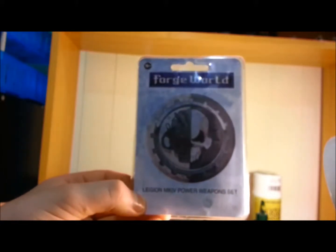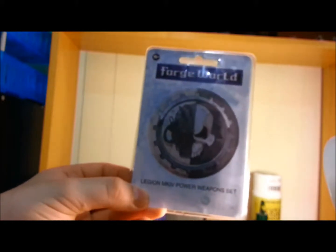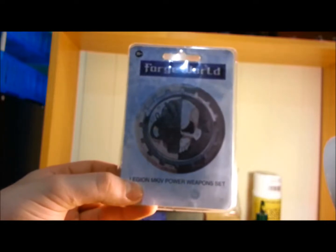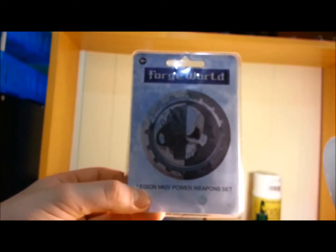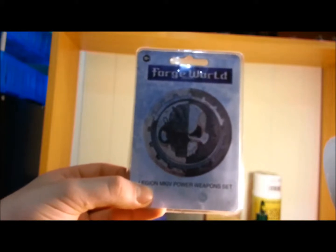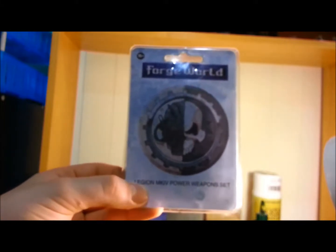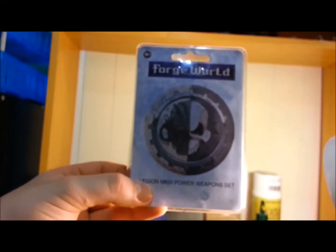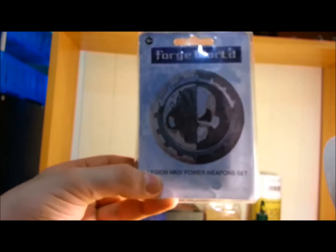The second thing in here is a Legion Mk IV Power Weapon Set, and I'm really keen to see what's inside this one. I've been wanting some specific weapons I'm going to be working on. I wish they'd come out with one of the Mk II or Mk III sets first, as those are lots of my favourite styles of armour. But let's crack this sucker open and see what's inside.